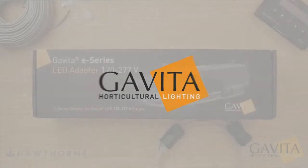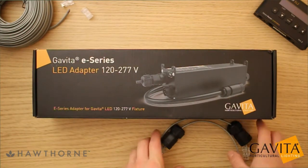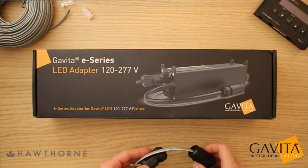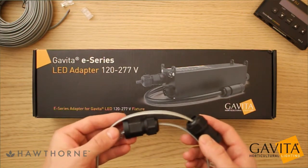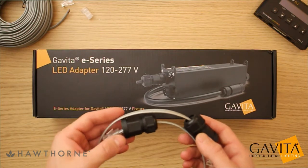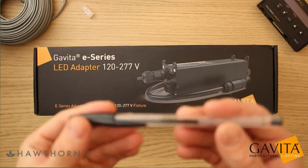Hello and welcome to another exciting video from the Hawthorne Gardening Company. Today we will show you how to make watertight communication cables for your E-series adapter. Correct insulation of the included cable glands will protect the adapter from particles in the air along with direct moisture. All you're going to need to accomplish this is your E-series adapter and a ballpoint pen.